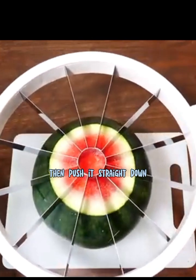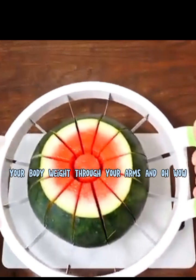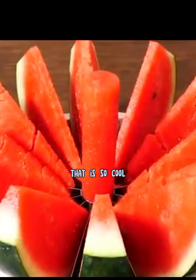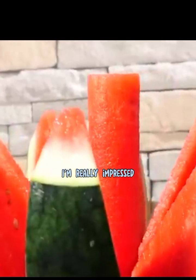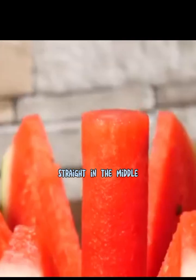Line it up as centrally as you can, then push it straight down. It does take a bit of force and you might need to put some of your body weight through your arms. And wow, look at that — it all opens up like an amazing flower! That is so cool, I'm really impressed. I was wondering what's the point of this gadget, why not just use a knife — but seeing this I'm really impressed. We've got 12 perfectly even slices and it leaves the core standing up straight in the middle.